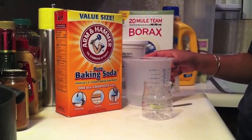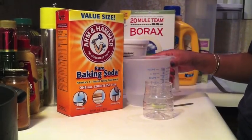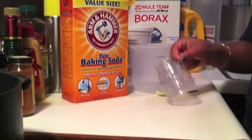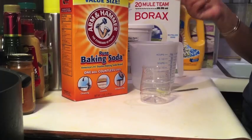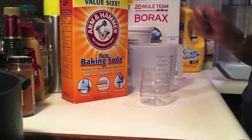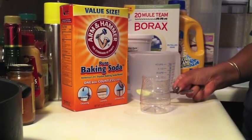I measure it out — that's just my thing. You're also going to need a little container. I just cut a Gatorade bottle in half, nothing special. You're also going to need a spoon, preferably one you don't eat out of.